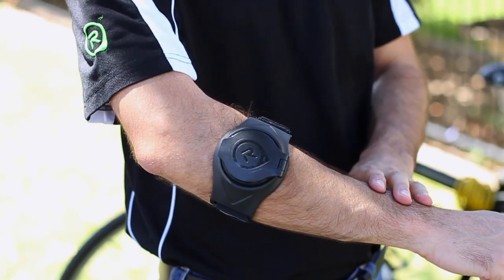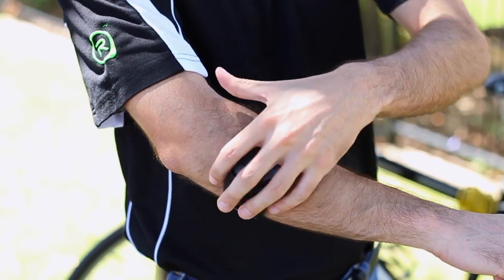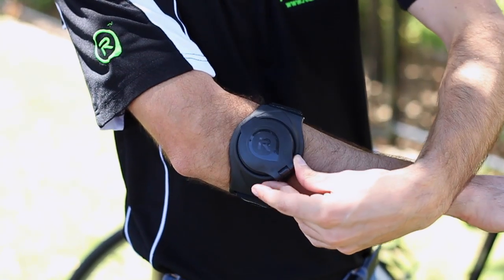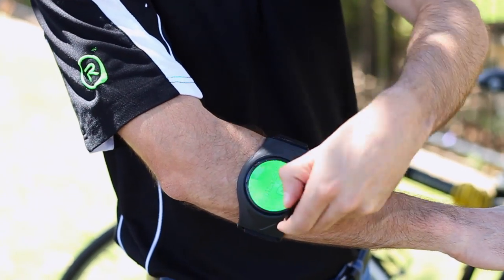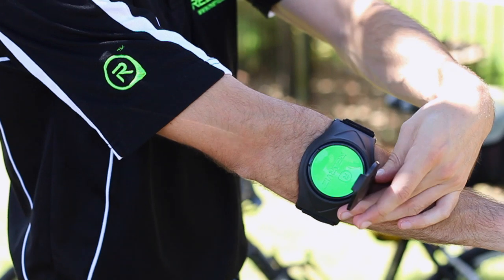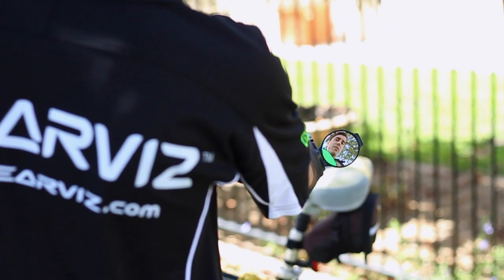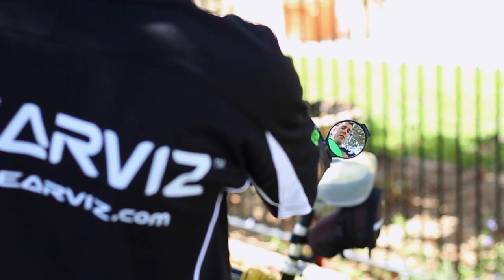It also has three pivots of circular motion. You can be moving it around, you can turn it — it's a nice tight turn — and you can open it up and angle it. So it's going to fit any size arm and you're going to be able to angle it perfectly.